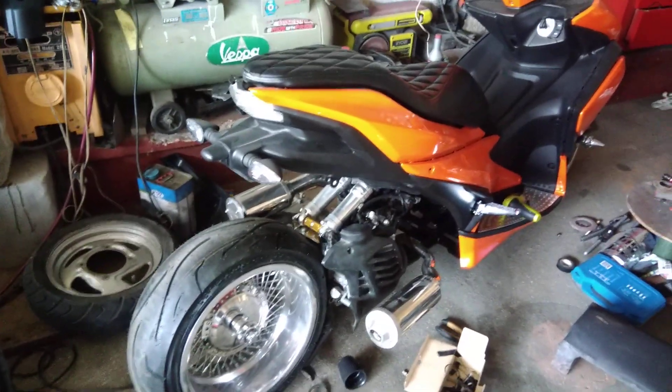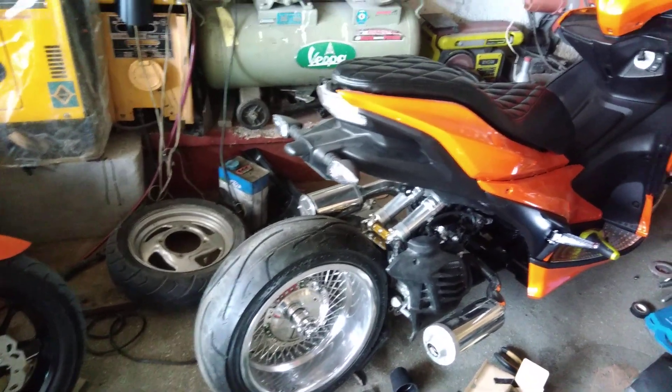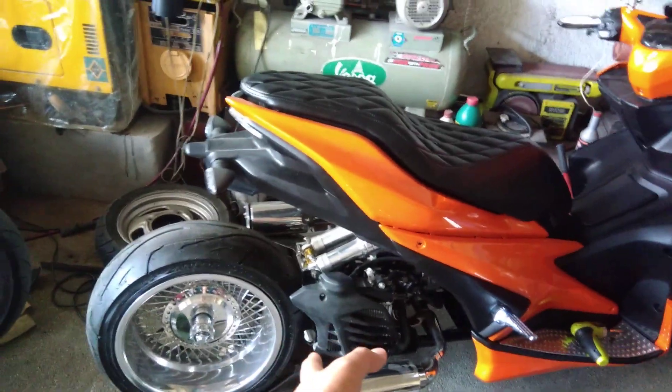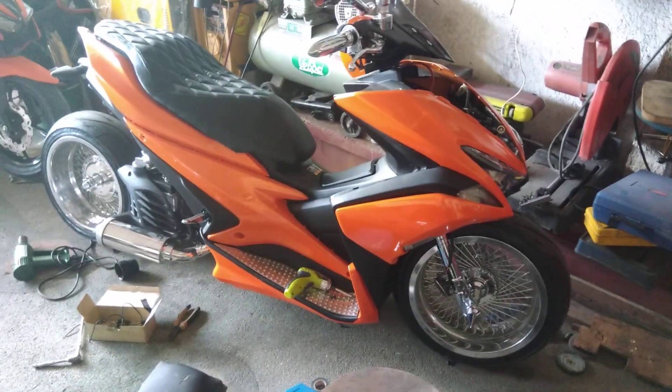The air suspension kit is not in the AROX yet because it's still being imported. So right now it's just a stock aftermarket monoshock. And yeah, that's the update on the AROX.